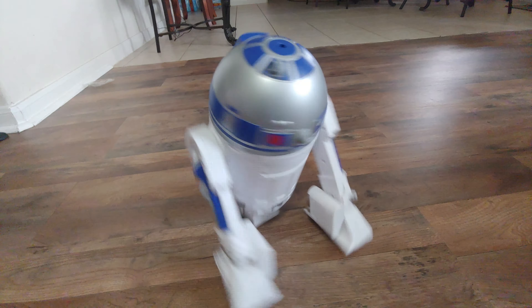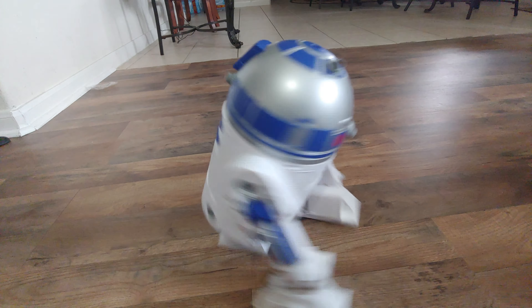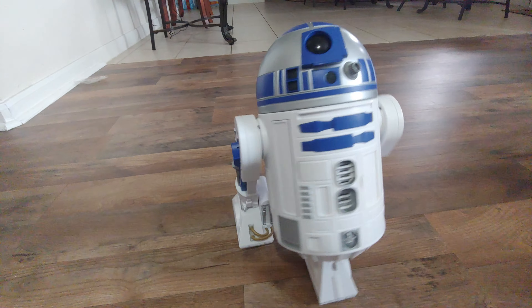That's it, guys. Thanks for watching. Our R2-D2 from Disney Hollywood Studios Star Wars.